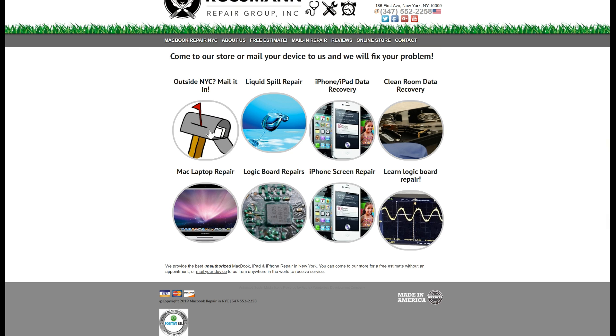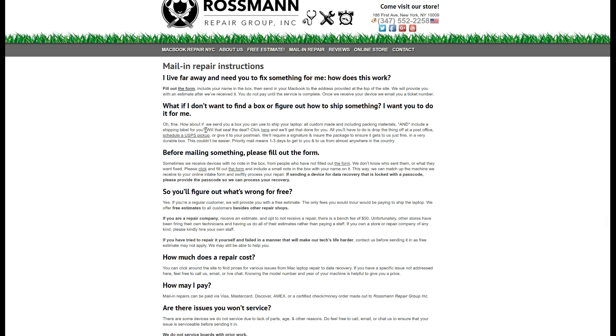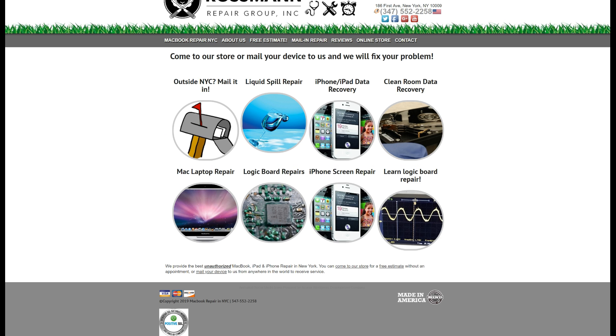Do you have a MacBook that needs to be fixed? Come by our store, which is open to the public at 186 First Avenue in Manhattan. Located outside of New York? No problem — send us a machine from anywhere in the world by going to our website and clicking on the mailbox, or simply heading over to sendyourmacbook.com. We have a live chat, a phone number where a representative will pick up during open hours, and a contact form for repairs.